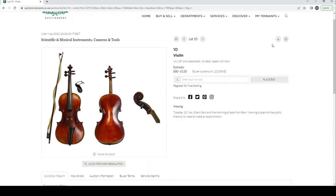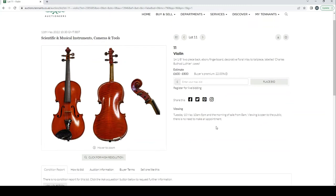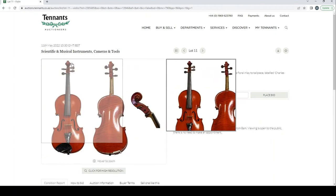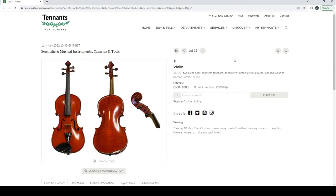Another violin labeled Charles Booth, estimate 600 to 800 pounds. On the surface this looks like a French violin of some kind, so I'd expect people will bid on it. It looks in fairly good condition.